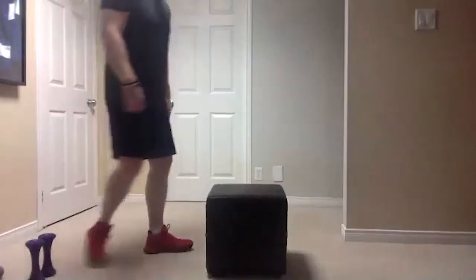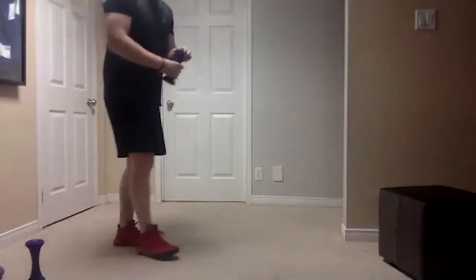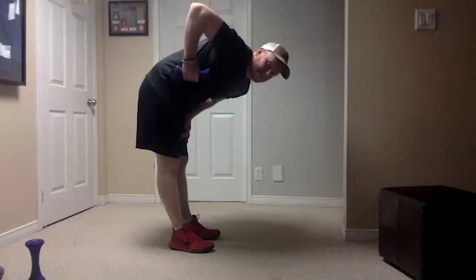Alyssa's modified version for our rows will just be standing up — bend at the waist and just do rows like this. That's the modified version if you don't have a stool or a chair or something nearby.